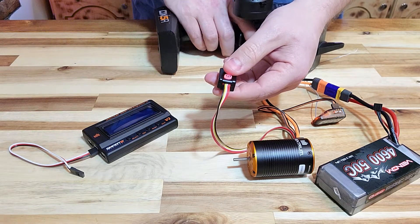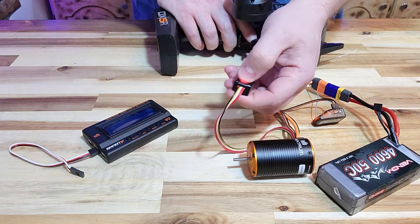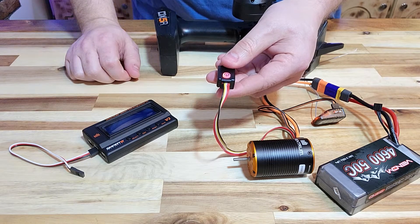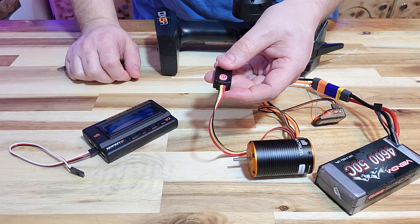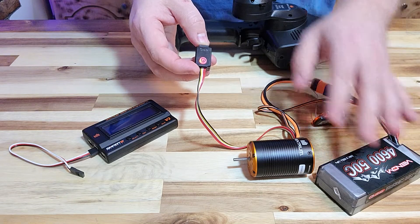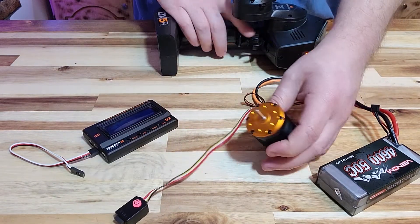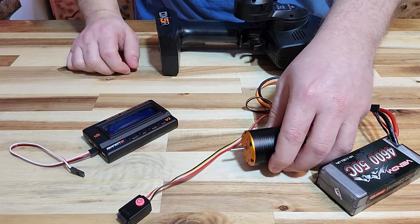Pull the throttle full and push again. Then do full reverse and push the button again. You heard three beeps there. The first two beeps were counting the number of cells — we have a two-cell LiPo, so that's counted correctly. The third beep indicates it's ready to be used. We can give it full throttle and full reverse, and that motor is now working.